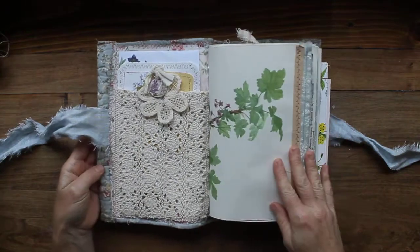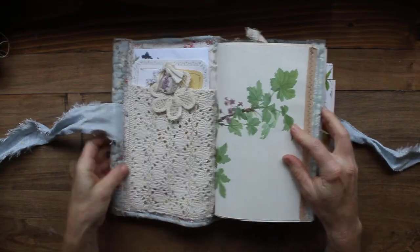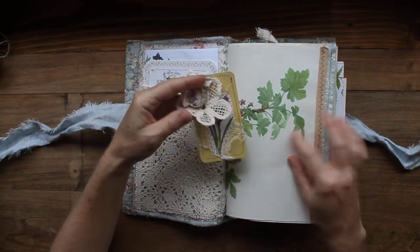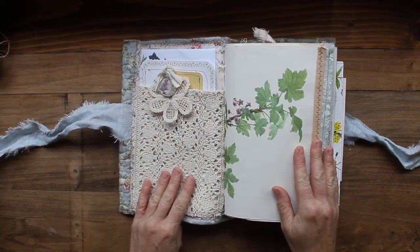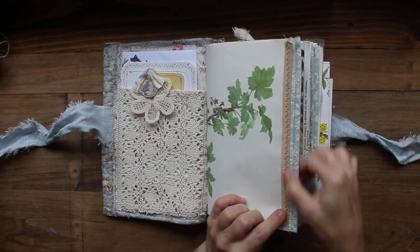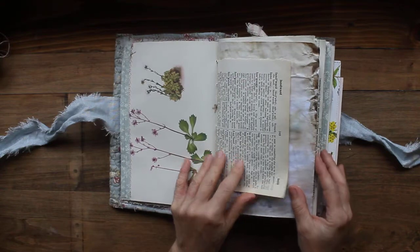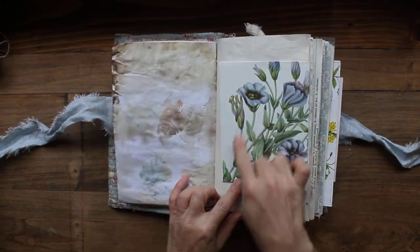So here we go. This is the first signature made with a vintage botanical, and inside over here I just have a little handmade embellishment with the flower. I'm not going to pull everything out of every pocket just to save time, but I've added some fabric and some vintage trim to strengthen the edge of that paper because it's not super thick.